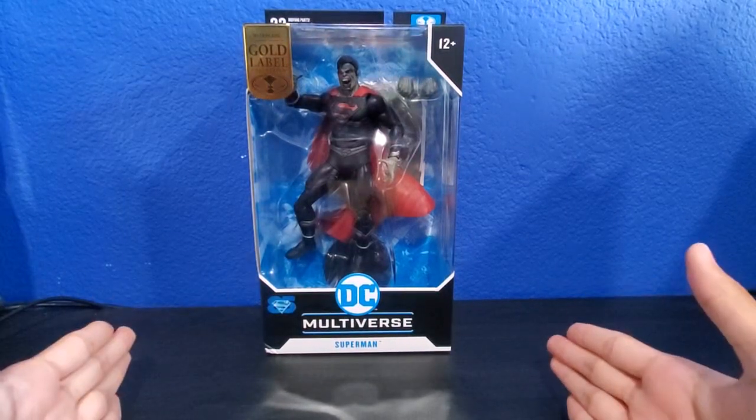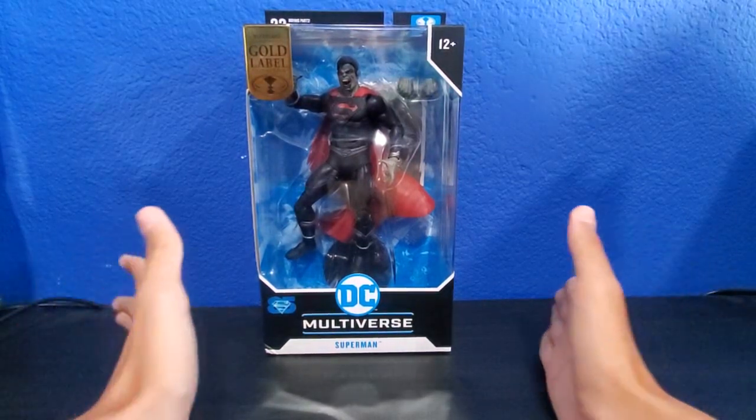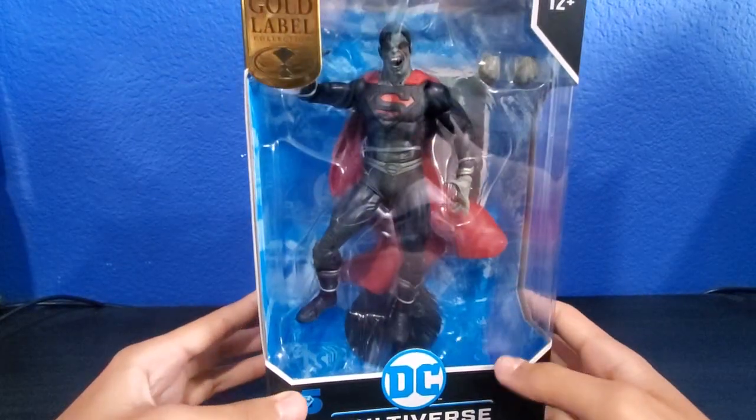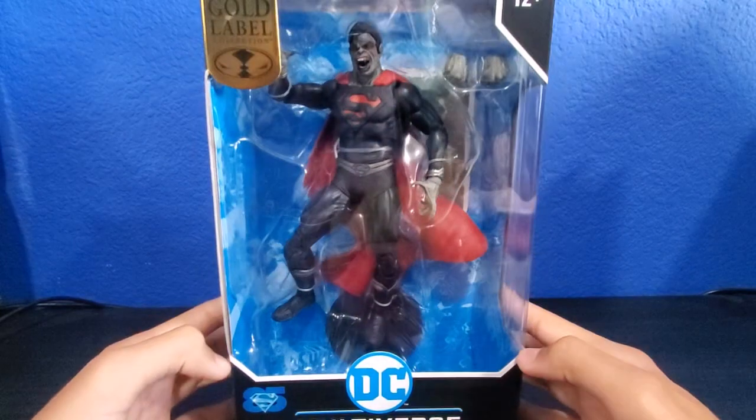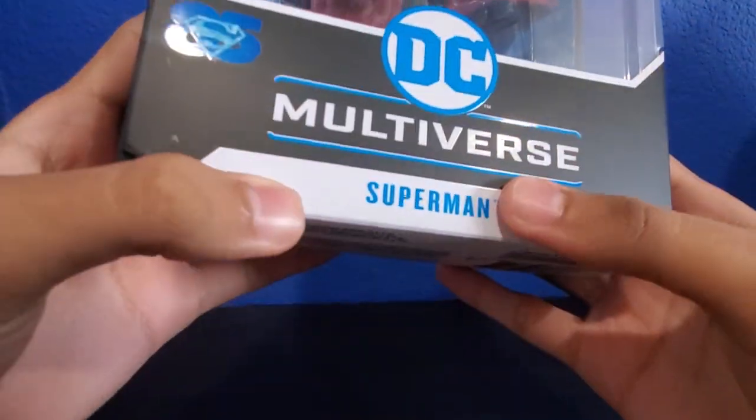Today we're gonna be taking a look at the DC Multiverse Gold Label figure — Vampire Superman. Even though it just says Superman on the packaging, it doesn't actually say vampire.